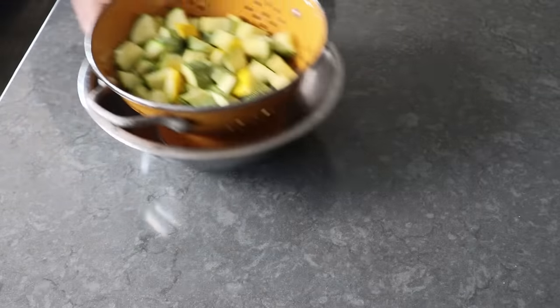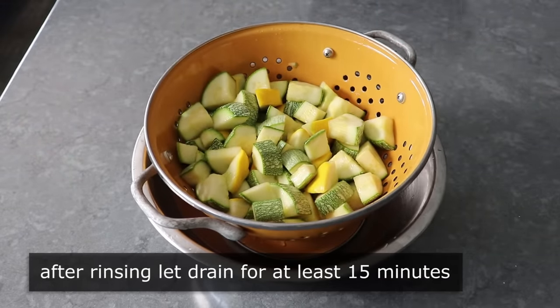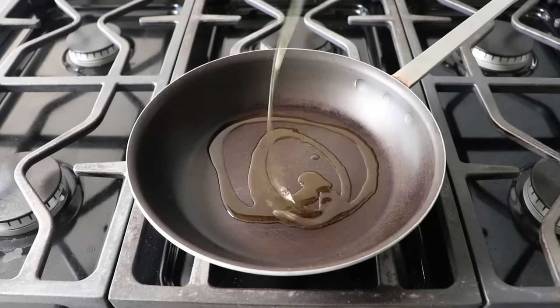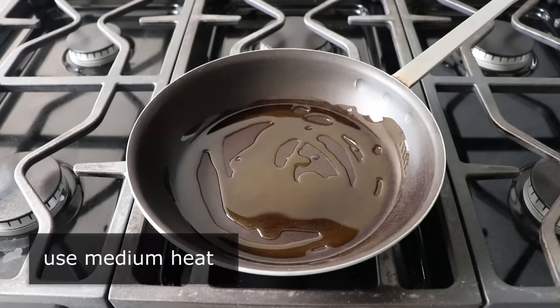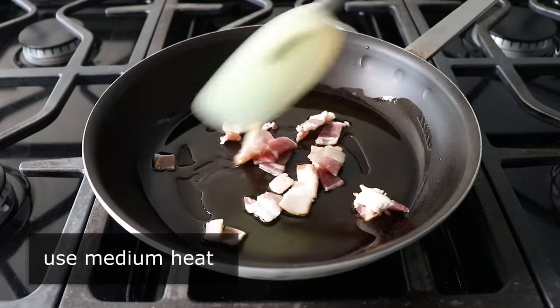Not only does this provide more flavor and a better flavor, it also improves the texture once cooked as well. So it's your classic win-win-win. While that's draining, we can head to the stove, and we will pour a very generous amount of olive oil into the pan we're going to make our frittata. We'll set our heat to medium, and then transfer in just one slice of bacon that we've cut into quarter-inch pieces.